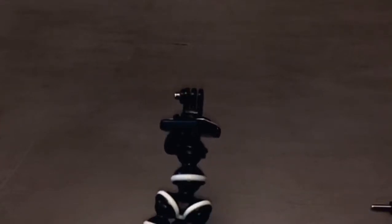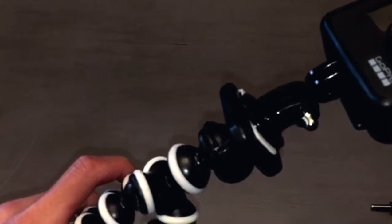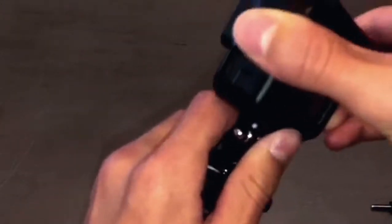So now that you have this screwed on, you just put the GoPro on like that.